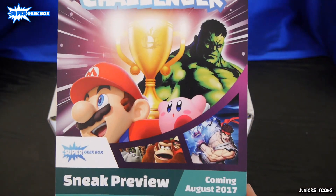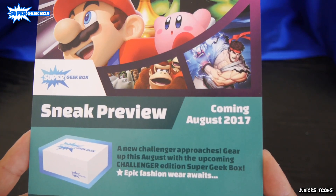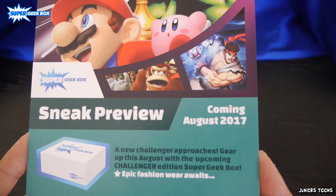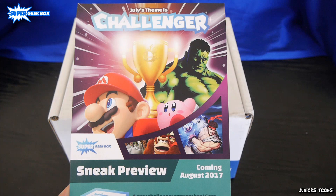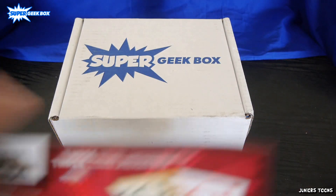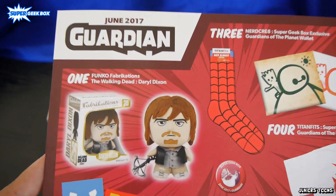Alright you guys, it's time to check out the monthly flyer, which we hid in the beginning, to see what we could have got. Here's a sneak preview for August — pretty awesome. I like that they do that, so you can kind of get a hint of what's going on for the next month. Everyone gets the Daryl — if you like it or not, you get a Daryl.